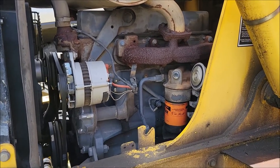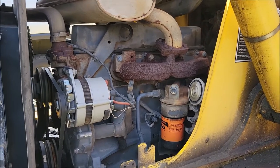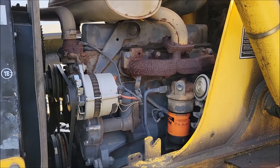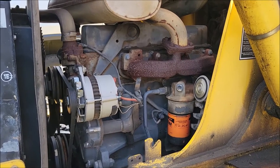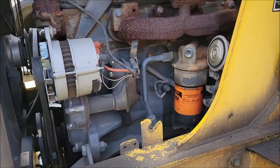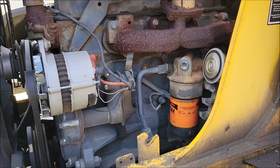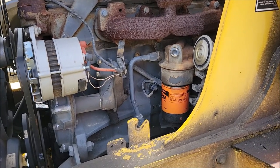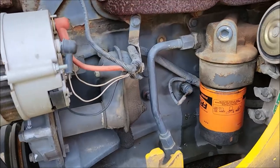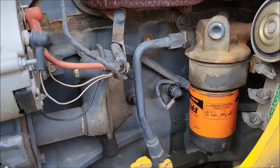Today I'm out here on the ranch trying to figure out why the oil pressure light and buzzer is going off on my New Holland backhoe. This is a 2001 New Holland LB75B tractor loader backhoe. I've done an oil change on this not too long ago — maybe six months ago — and the oil was pretty bad. I switched it out and it's got nice clean oil in it, but right now I'm getting the oil pressure light and sensor going off.